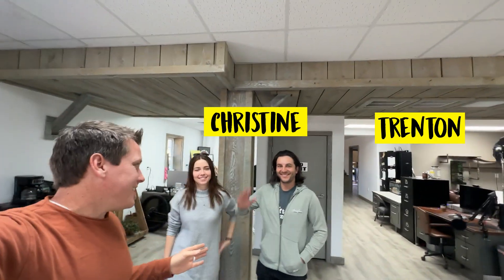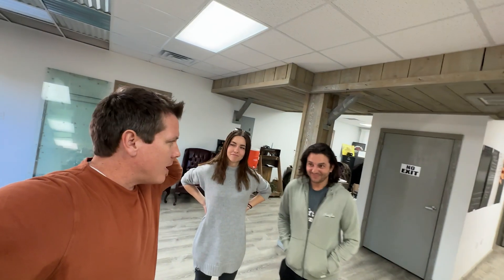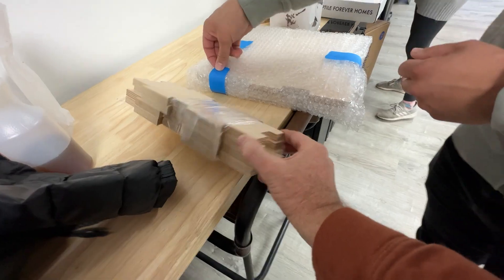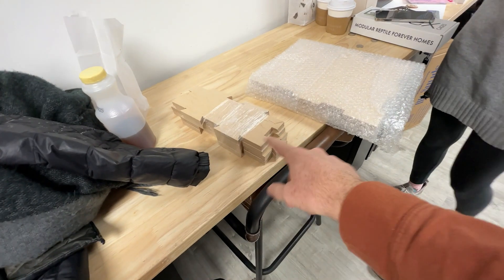We actually have Trenton and Christine here from Apex Cages. The website is ApexCages.com. They came out just to kind of see what we're up to — probably steal all of our caging ideas. But they brought us something too: a little put-together piece. Hopefully they made it in one piece. If you guys haven't seen Apex Cages, they do things a little bit differently. These guys think outside the box, so I'm always excited to have somebody like that out.